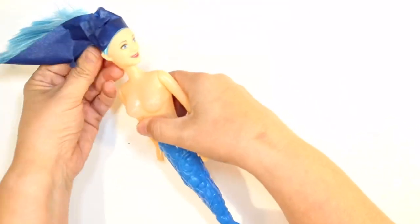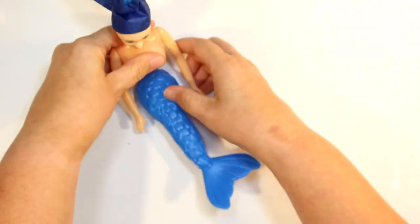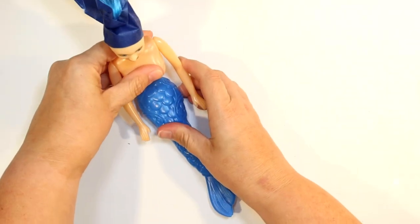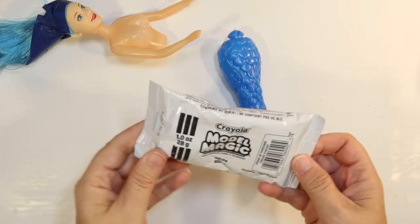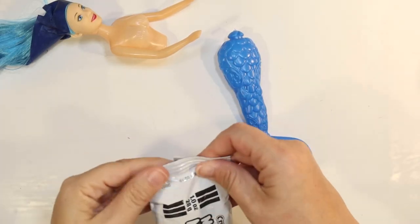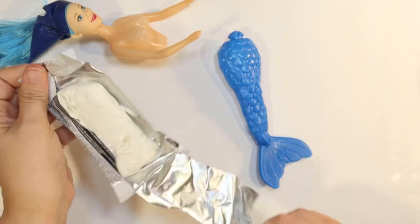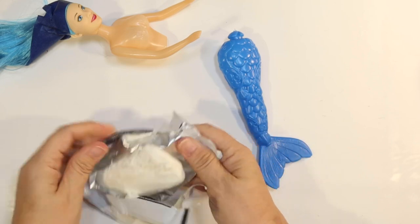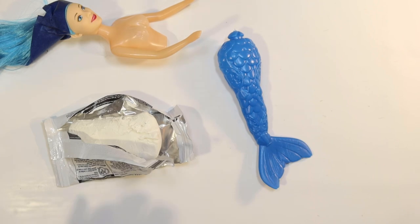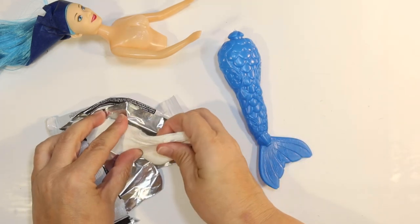My first issue was figuring out how to make this mermaid sit. When you try to make her sit, she just pops apart. But I really need her to be sitting for my tier tray, so we're going to have to remold her in some way. I'm going to use Model Magic in white from the Dollar Tree. I love this stuff — it's like a Play-Doh but clay. It dries hard and you can paint it.